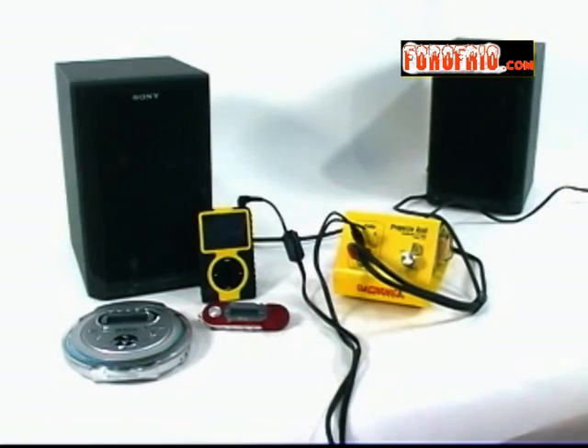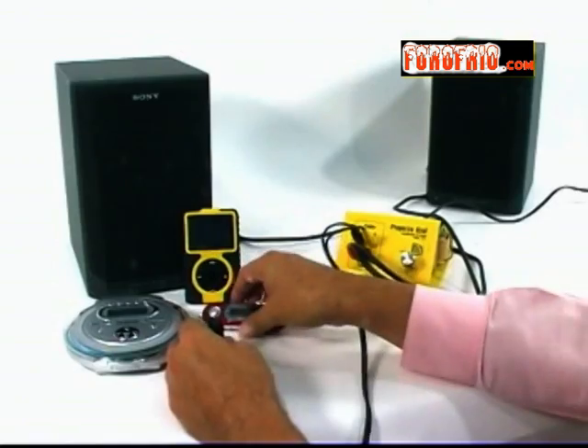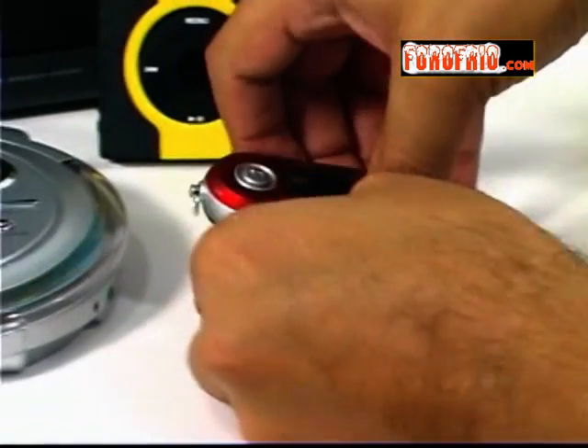Existe una versión para armar que incluye fuente de alimentación, y ya viene lista para conectarse al MP3, televisor, etc.